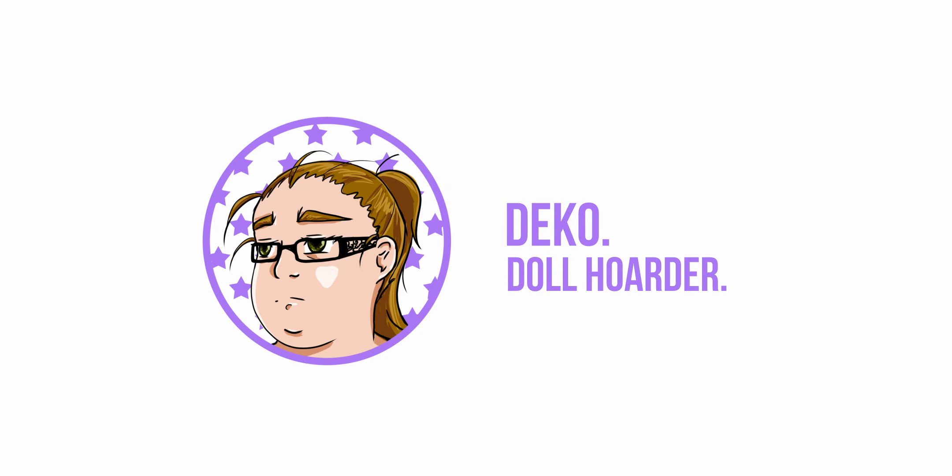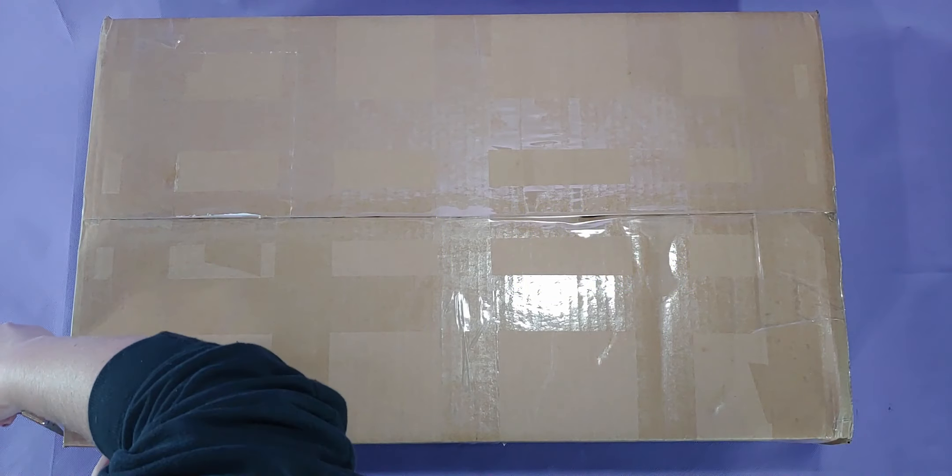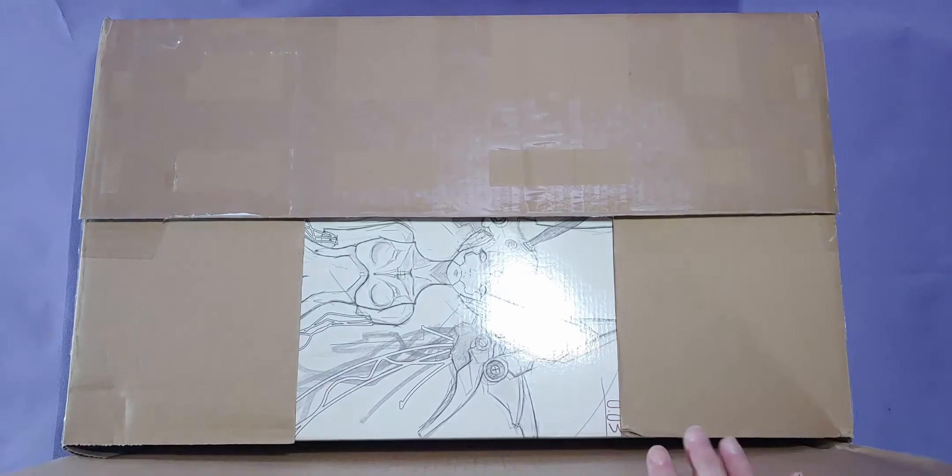Hello and welcome to another box opening video. In this video we're going to unbox a Dahlzone G0.